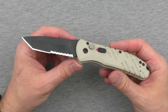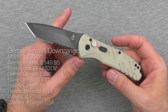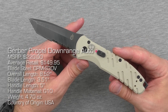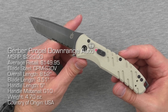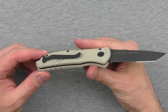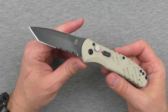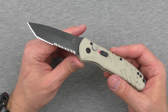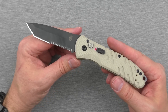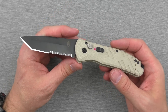Hey guys, welcome back and thanks for tuning in to my review of the Gerber Propel Downrange Auto. This knife is a version of the Propel series which has been with Gerber for a little while now — several years, I think. I believe they had a spring-assisted version, but here we have the auto version in desert tan, also available in black. Gerber did send this one my way for review several months ago, and they've been patient with me as I've been testing it thoroughly, comparing it against other auto knives, and preparing for this review. So thanks to Gerber and thanks to you guys for being patient.